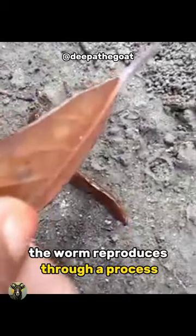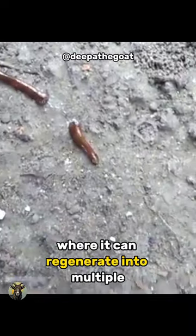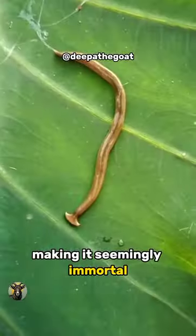Interestingly, the worm reproduces through a process called fragmentation, where it can regenerate into multiple complete individuals from just a small piece of its body, making it seemingly immortal.